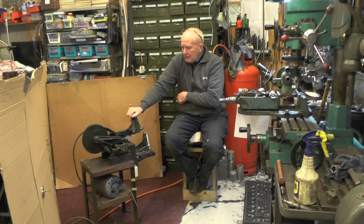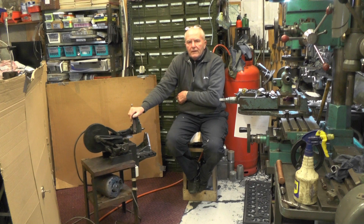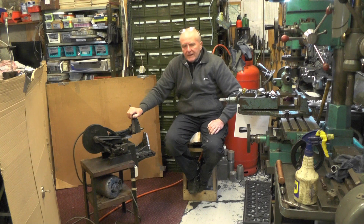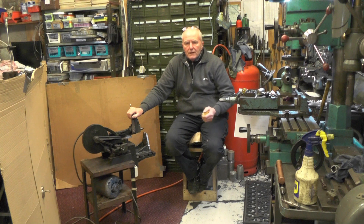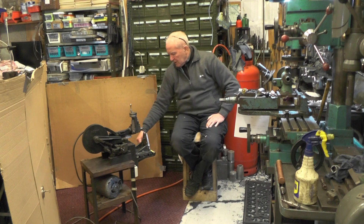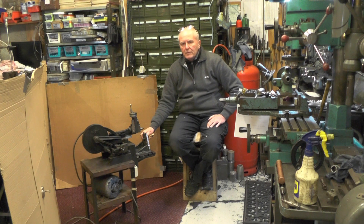I don't know what they're like — I've never seen one in use, never seen what capacity they can machine. I think just for light duty work this will be fine. It just wants the stand beefing up a bit. Like any machine, it's the mass and rigidity that lets you take bigger cuts. The number two has got a table seven inch by six and a quarter, so it's considerably bigger than the number one.